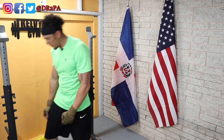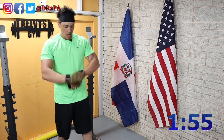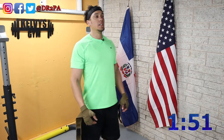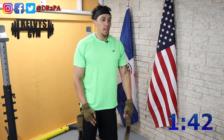All right, time. We have two more sets. We're going to keep going.